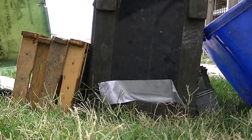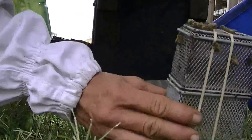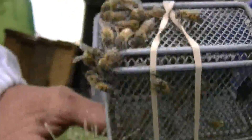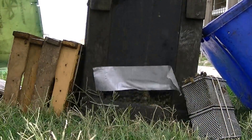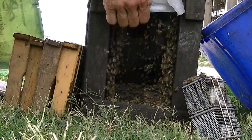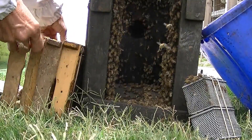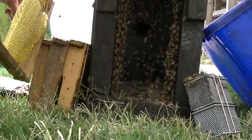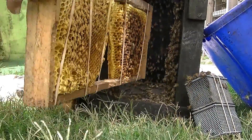Putting the frames and the queen in here, the frames and the queen into the nuc. I'm going to try to do this real quickly. We don't let the queen out — some get out. So the brood are first.